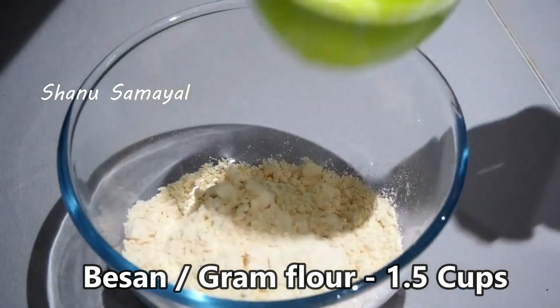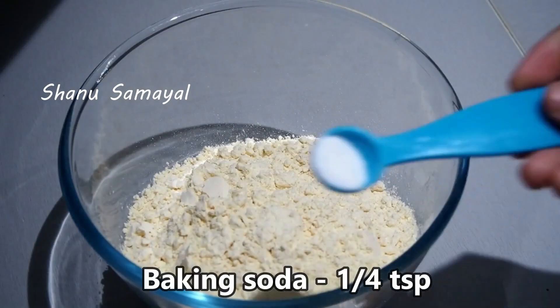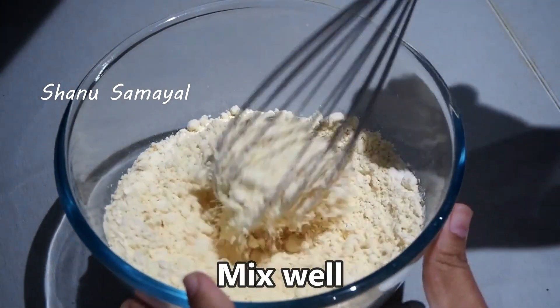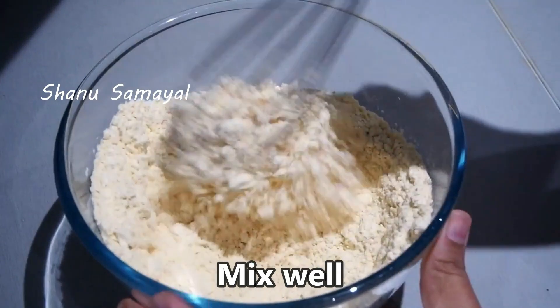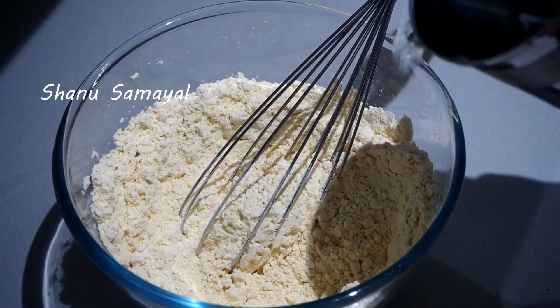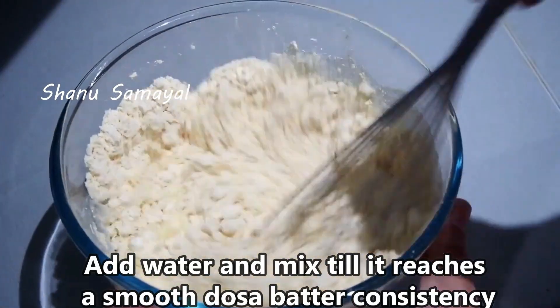I will add 1 cup of tea in this bowl. I will add 2 cups of tea in this bowl. I will add a little bit of a cup of tea in this bowl.